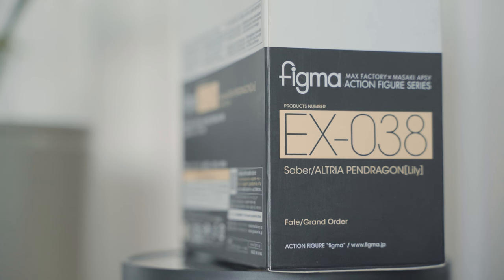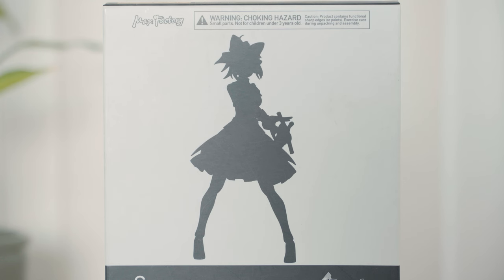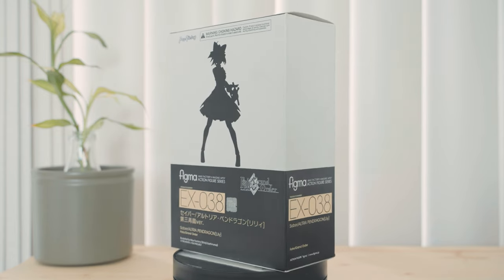Saber is a character from the mobile game Fate Grand Order made by the Japanese company Type Moon. Saber Altria, or Artoria Lily, is the younger version of the heroic spirit of King Arthur Pendragon. Heroic spirits are heroes of myth and legend summoned into the modern day to fight a so-called Holy Grail war.